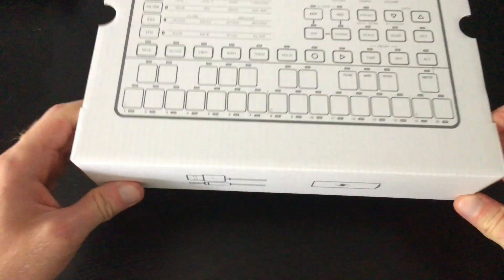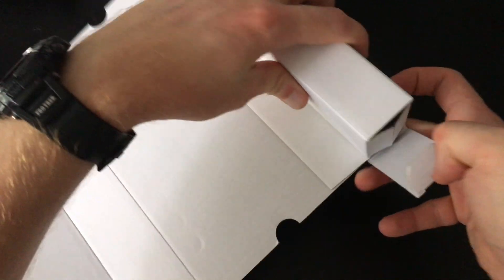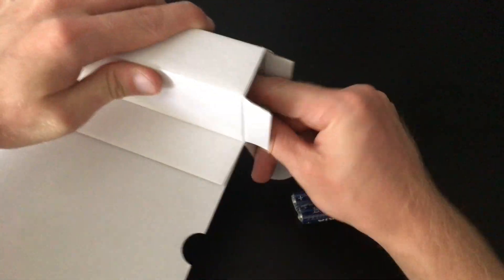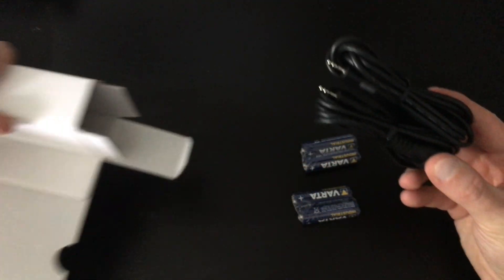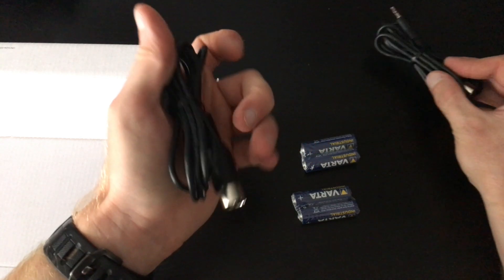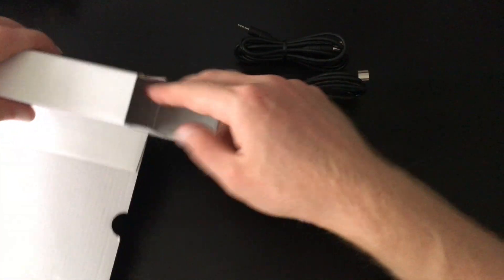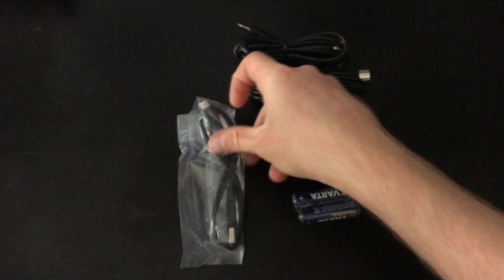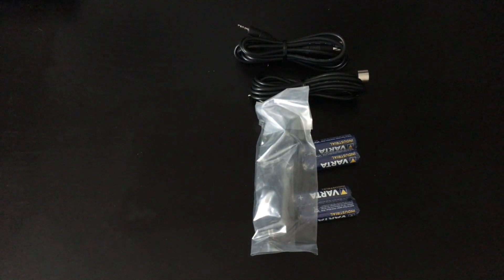So also in the box — within this nicely drawn graphic box here — we should just have our peripherals. We've got some batteries just to set it off, which is always a nice touch, and all the cables that we could potentially need. We've got a five-pin DIN MIDI to 3.5mm — times two — that's useful. And our micro USB for hooking it up via micro USB.